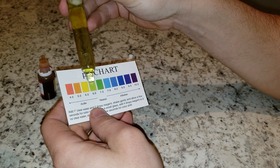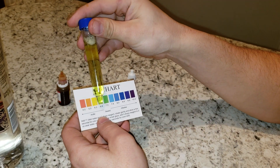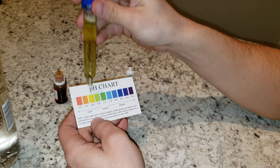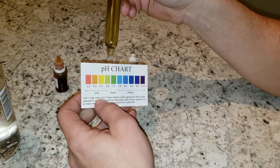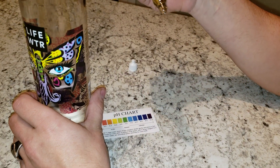I'm going to give that a 6.6 I guess, so it's fairly neutral, it's slightly acidic. I would much rather it be up here, but not really worth it if you ask me.